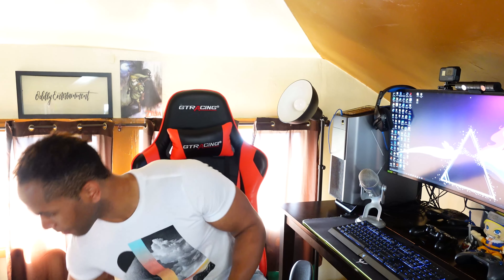It seems to have changed with this new line of headsets because it seems like they're going for a style first, function after method, which I'll get into a little later. But I finally got this open. Let's see what we have here. Making a mess, making a mess.